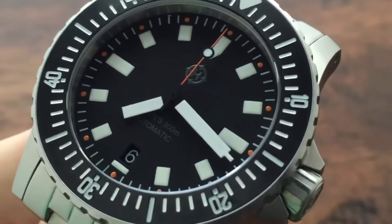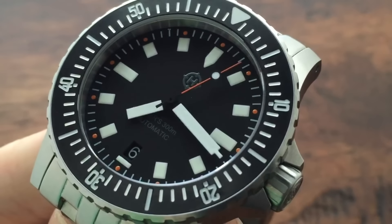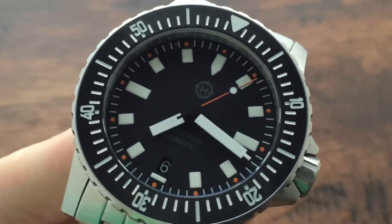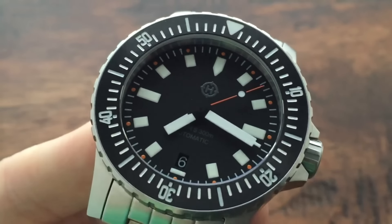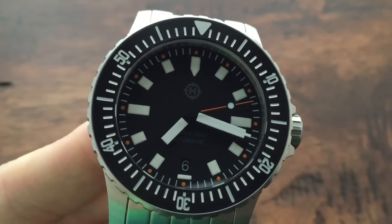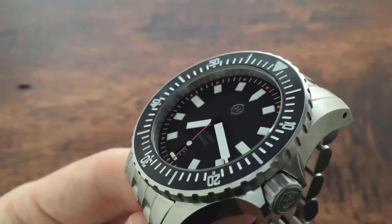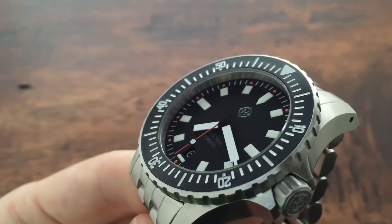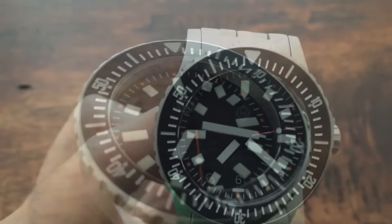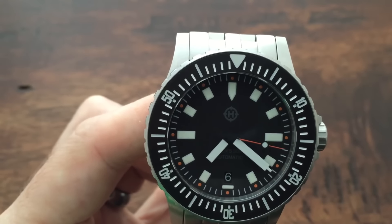Beneath the crystal, the matte black dial features printed rectangular luminescent hour markers, which have an off-white body color and a blue afterglow, while the minute markers consist of printed white lines with printed orange dots at each 5-minute interval. Other markings include the Helm logo at 12 o'clock and the depth rating and movement type at 6 o'clock. The hour, minute, and second hands feature the same luminescent treatment as the dial and bezel markings, with an off-white body color and blue afterglow.